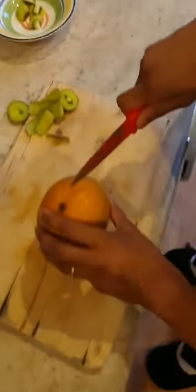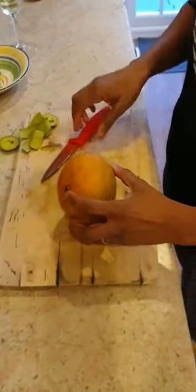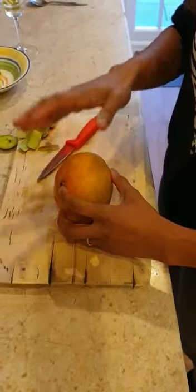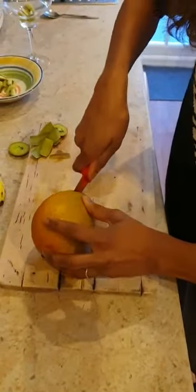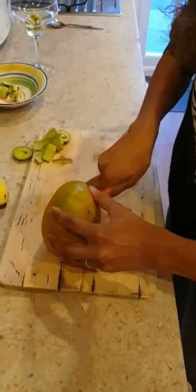Mango next. Mangoes are quite difficult to prepare. Remember that mango has a big stone in the centre of it, so we're effectively cutting around the stone in the middle. We're going to start with one side — just roll it around. Make sure you're using a chopping board as well when you're cutting.